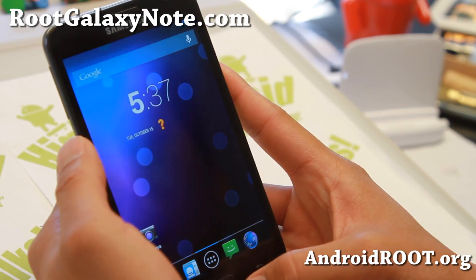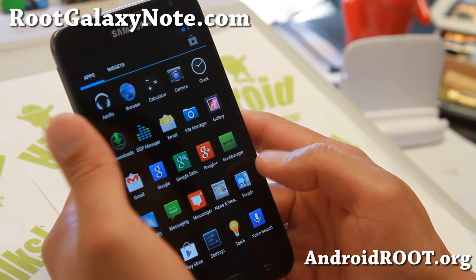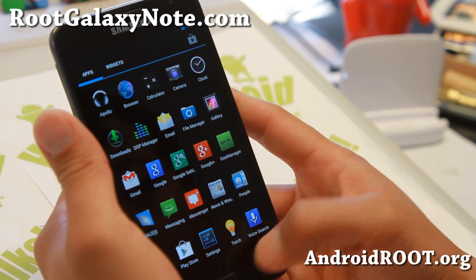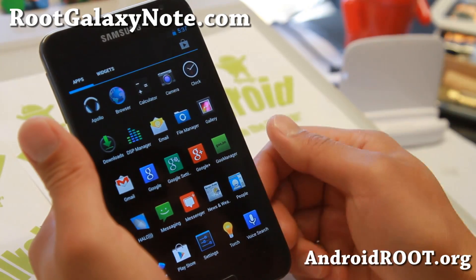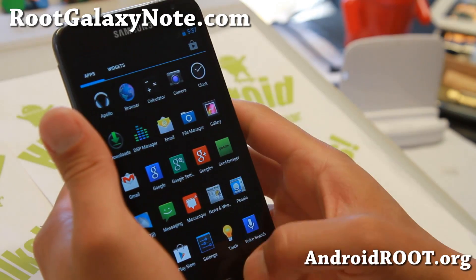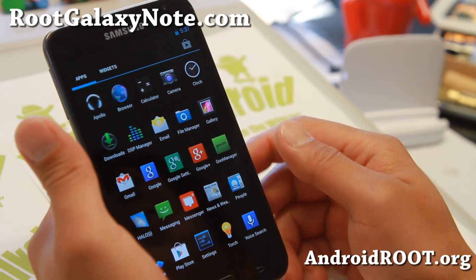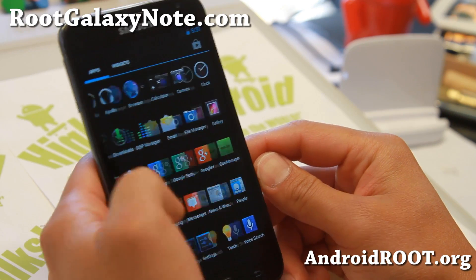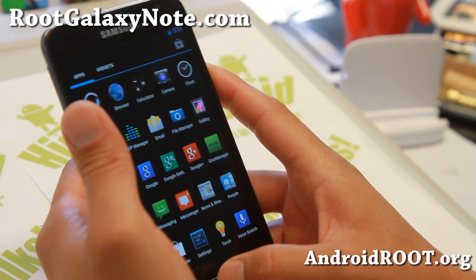Android 4.3.1 has subtle performance improvements and subtle changes. You may find it slightly different from Android 4.3 but nearly identical — just subtle performance improvements and subtle changes. You will get the latest Android 4.3.1 with the latest Carbon ROM. It is very, very smooth.